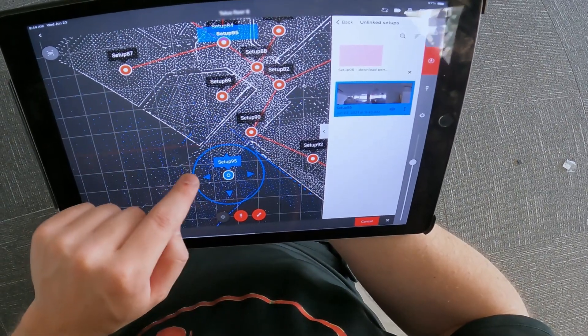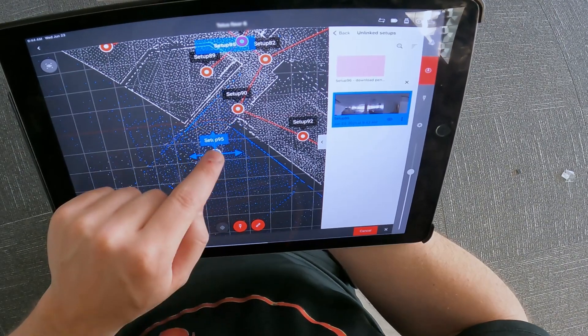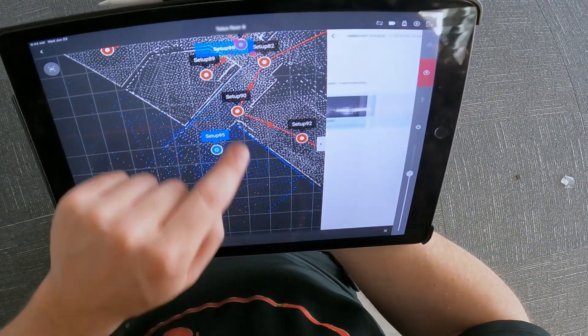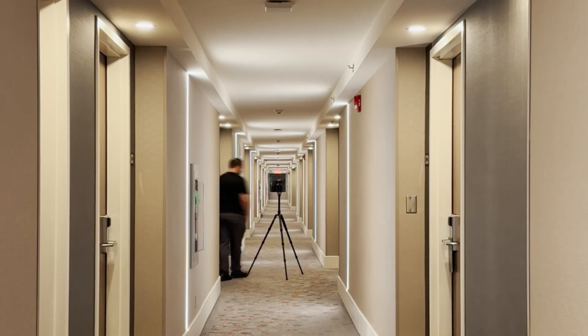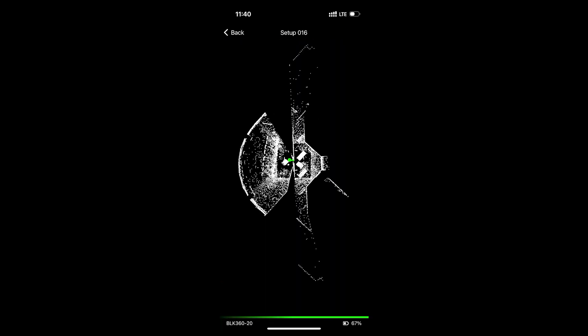Generally, you only need about one scan per average size room. In larger or more complex spaces where you need to capture more angles and details, you may need to use additional setups. The BLK360 and its tripod are so lightweight that moving from one setup to the next is no trouble at all. In order to ensure good links between one area and the next, you may want to take a scan in or near an open door connecting the two areas.